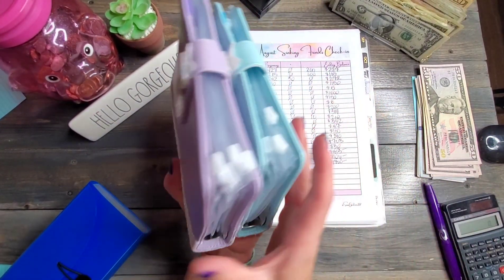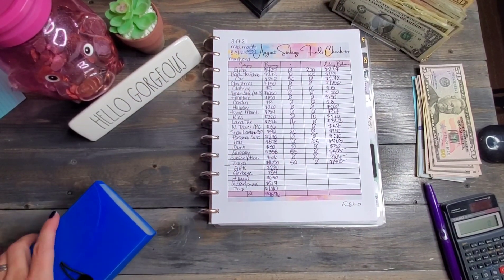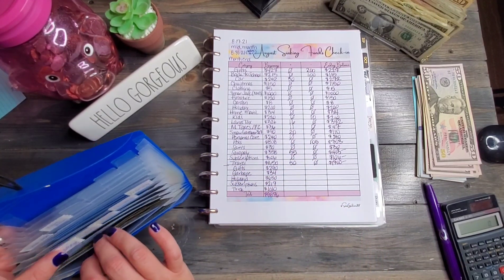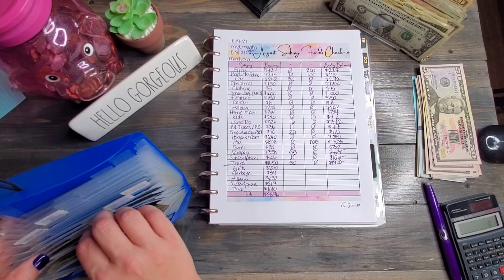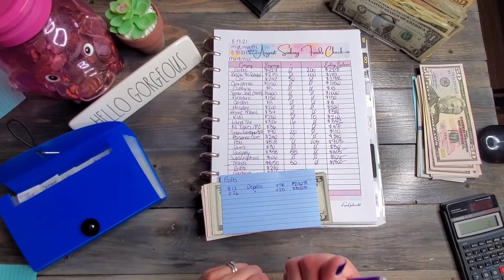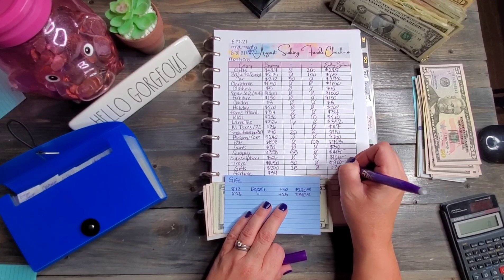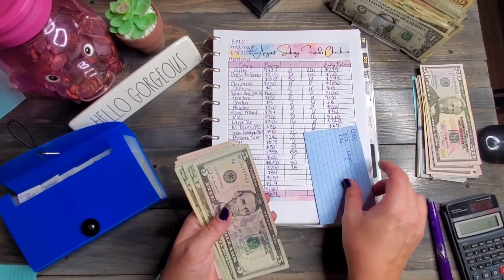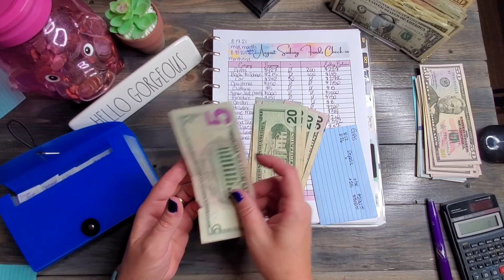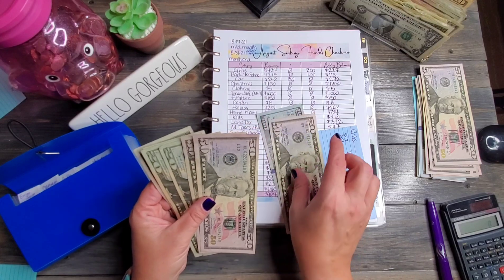Both binders are now stuffed and have money inside them! Now let's talk about hubby's funds. For right now he's living in the accordion folder. We already counted his emergency save. Next is his gifts — it says he has $290 and he added $25 on his last paycheck, so he should have $315. Let's check: 150, 200, 250, 270, 290, 310, 315.